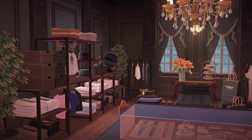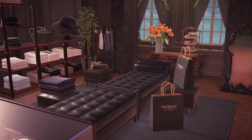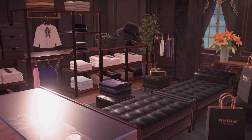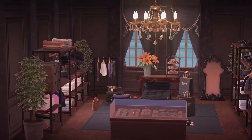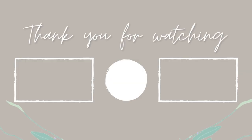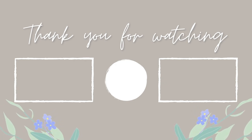Let me know what you think of this build in the comments down below, because this is literally my dream walk-in closet. Thank you very much for being here — I appreciate your presence. Don't forget to say hi in the comments and let me know how your day is going. Thank you for watching. Until next time, I'll see you in my next video. Bye!